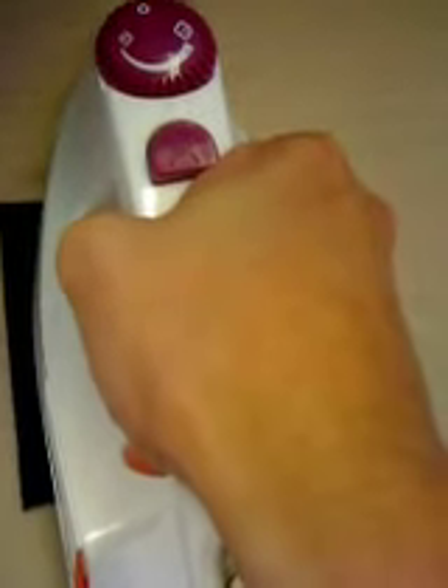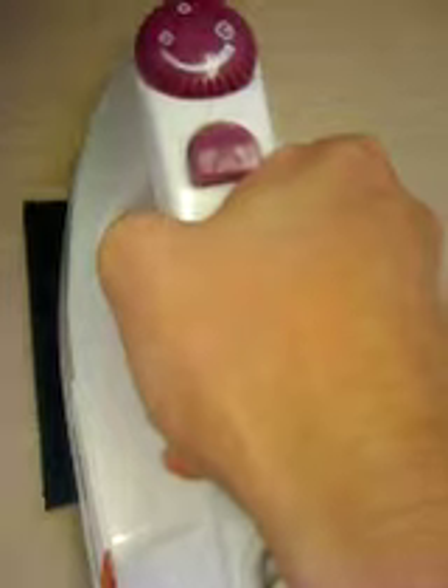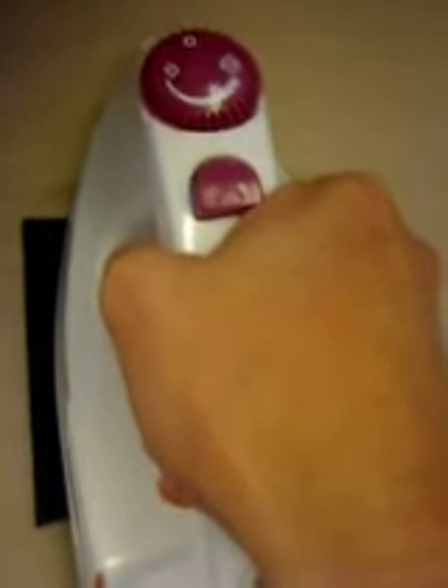You're going to take your iron. You want to use preferably the cotton setting, so make sure you use a suitable fabric that can withstand the cotton setting on an iron. You're going to apply pressure only, no steam, for 15 seconds. Just try to push it down as hard as you can and apply as much pressure as you can.